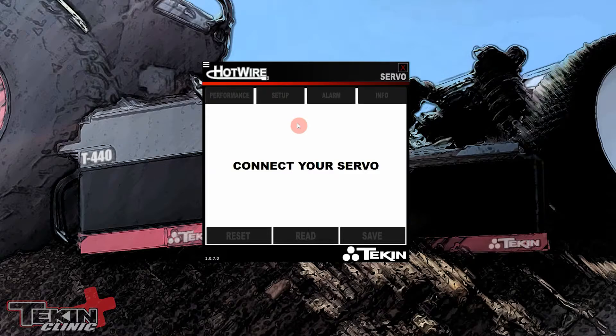We are on our PC and we have the Hotwire servo app running. This is a different application than the Hotwire ESC app — you can download it off the Team Teakin website on the download page. Just remember that you need to install this separately; there are two different programs but they use the same Hotwire device.